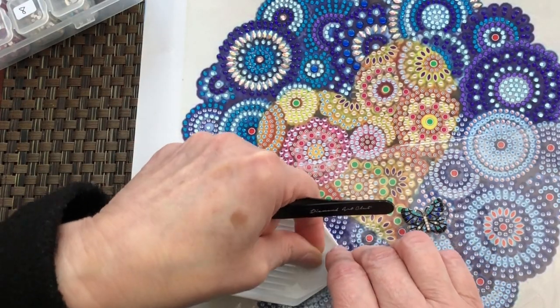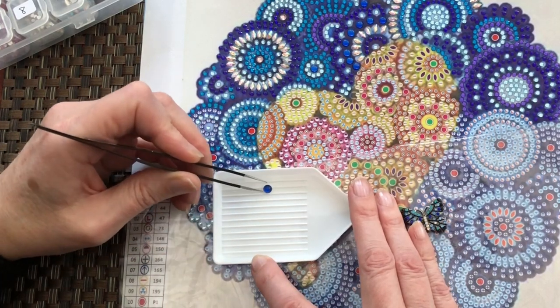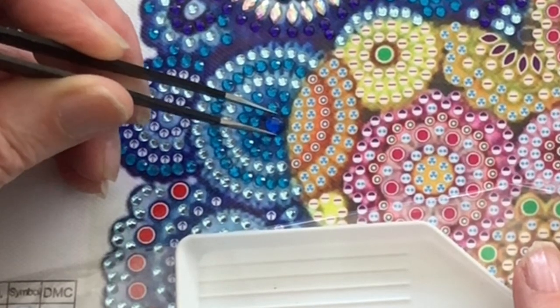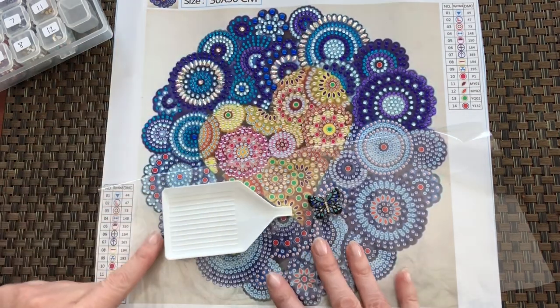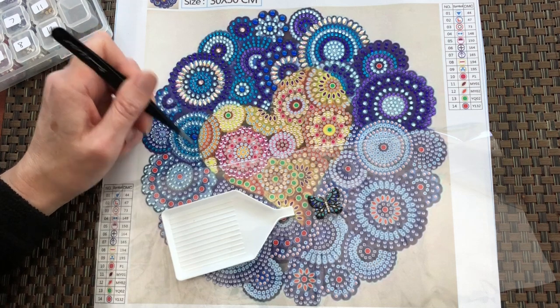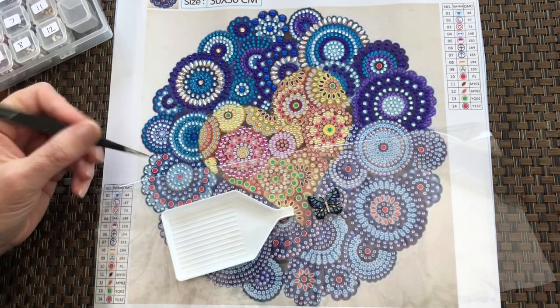So number 14, which is this big blue cabochon. Turn it over — there we are, gotcha. I really like this painting because it's got the different colour heart in the middle. And even the heart here, look, has half and half the colours. So it really gives a good effect.